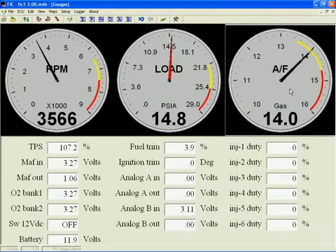It's not just an AFR gauge — this is a universal gauge. We pre-configure it as an AFR gauge because that's most likely how you would use it, but you could configure it to display any 0 to 5 volt device you attach to the FIC.